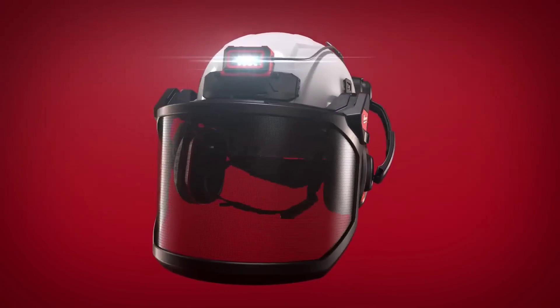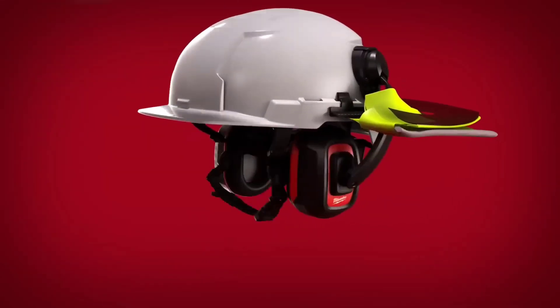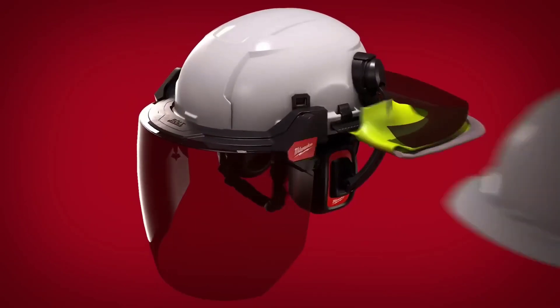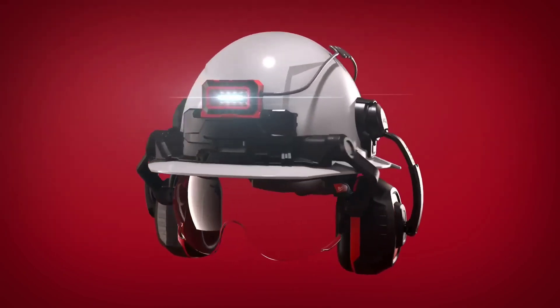Bolt earmuffs offer hearing protection and accessory compatibility. The Bolt face shield provides face protection with accessory slots. These accessories can be customized and tailored to specific job requirements.